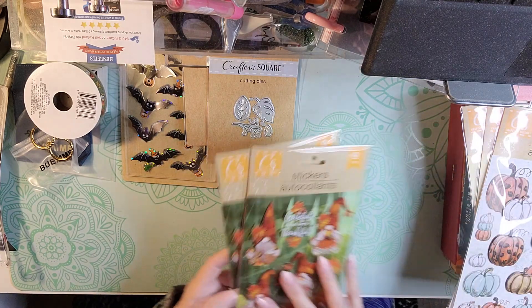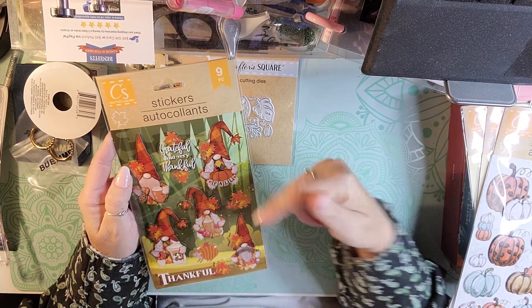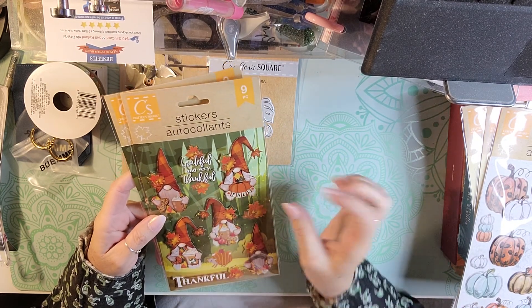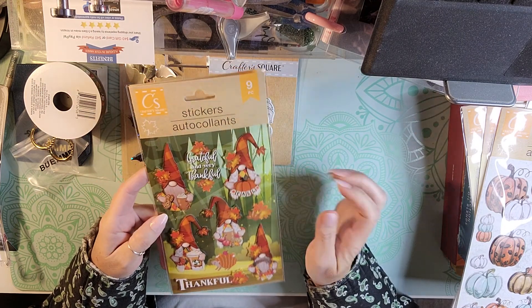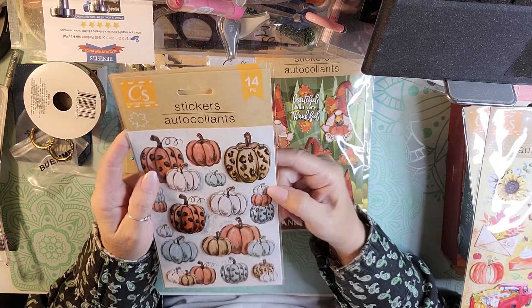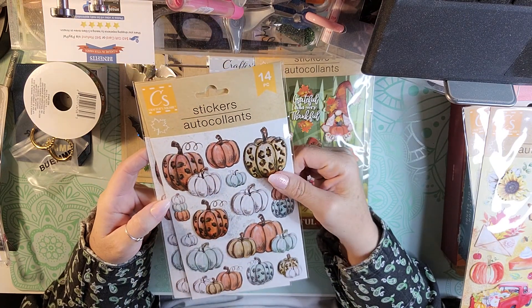I found some of the cutest stickers. They had these fall gnome stickers. They say 'Grateful,' 'Very Thankful,' and 'Thank You' at the bottom, and they are dimensional. I picked one up for me and one for my swap.